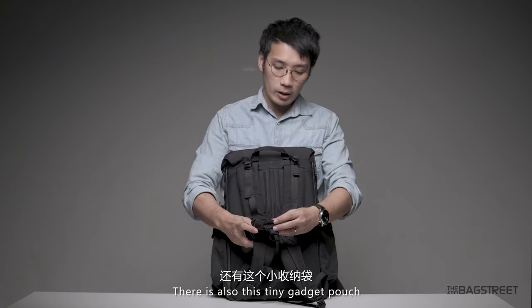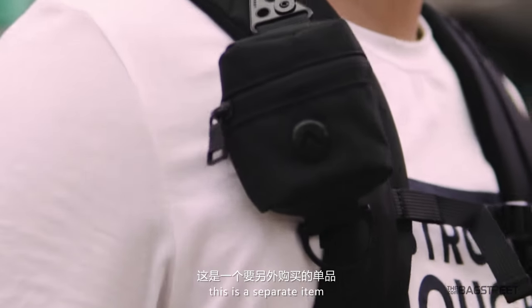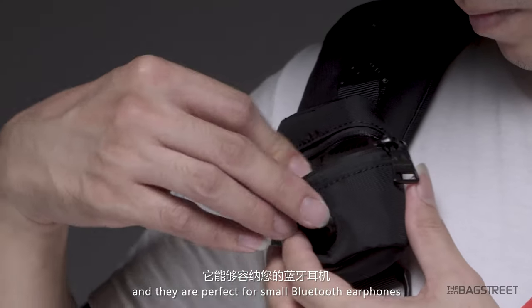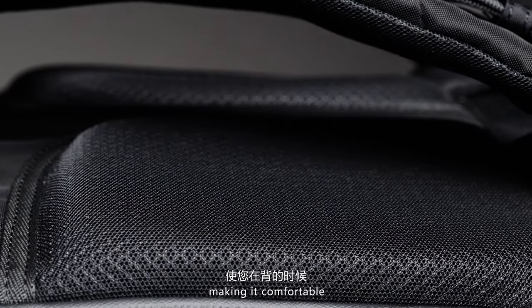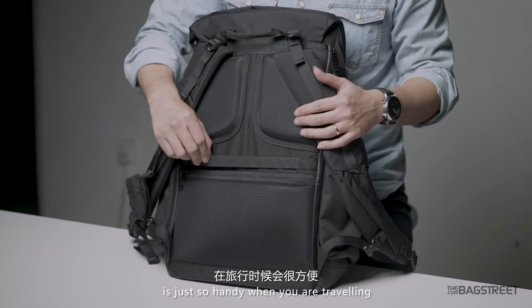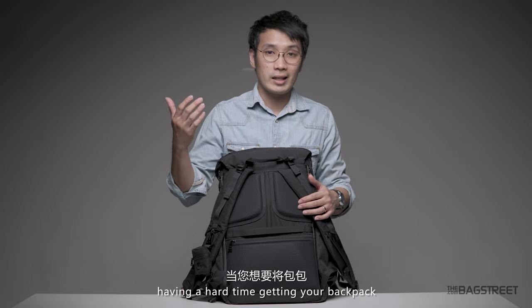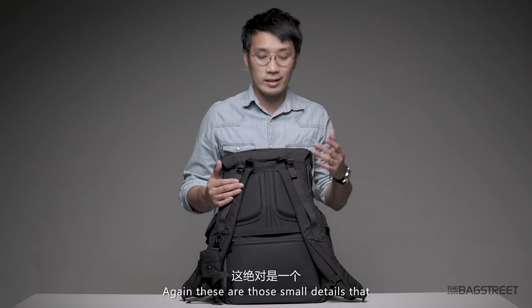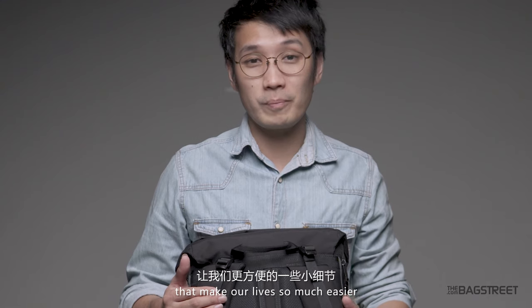There is also this tiny little gadget pouch — please note that this is a separate item. We call them a hook, and they are perfect for small Bluetooth earphones. The back panel has two thick padding strips, making it comfortable and well-ventilated to carry. And this luggage strap here is just so handy when you're traveling, especially if you always have a hard time getting your backpack to sit on your luggage — you can now worry no more. These are those small details that make our lives so much easier. Good job, Donut.